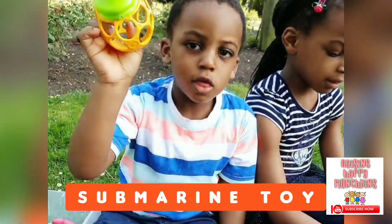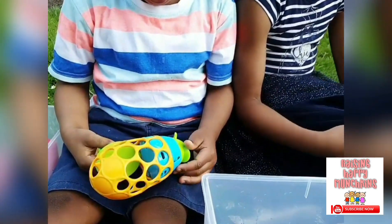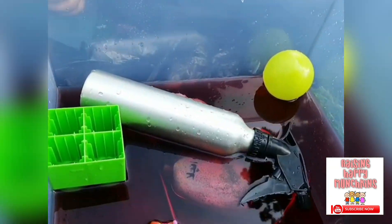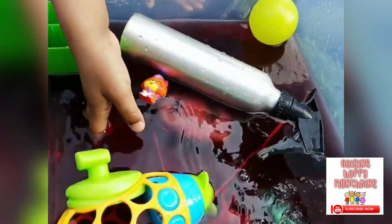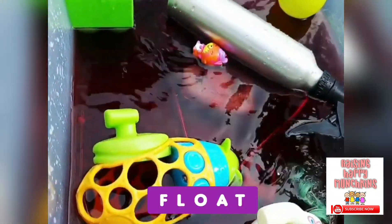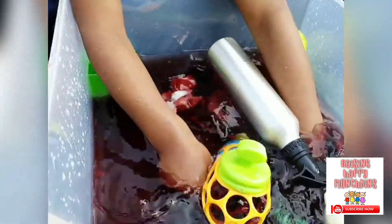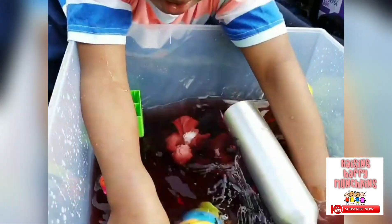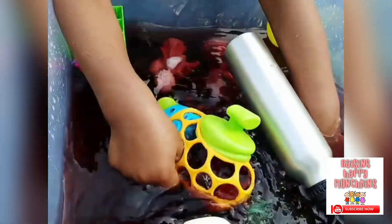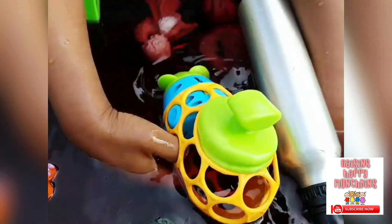What have you got there, Jojo? A submarine. That's your bath toy, isn't it? Do you think it's going to float or sink in our red water? Float. Let's see. Yay, it's floating! What's that sound? The submarine is working — it's coming to life!